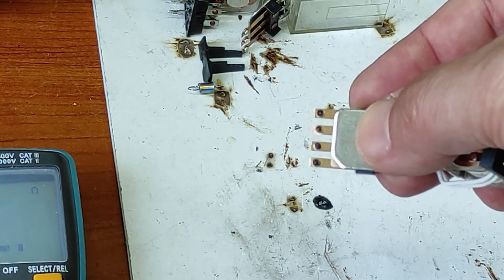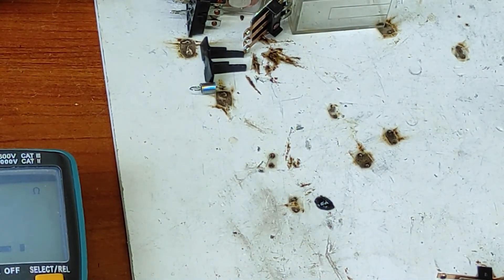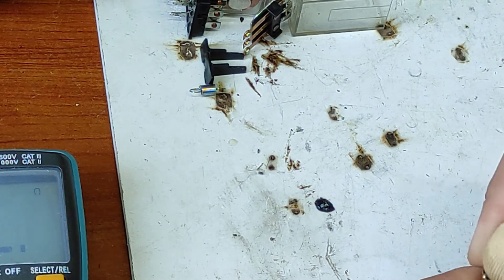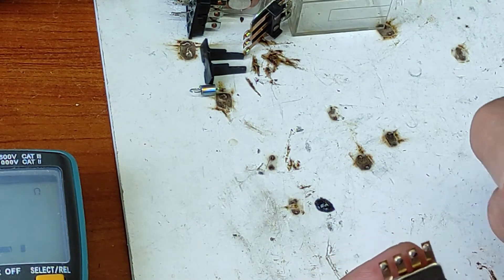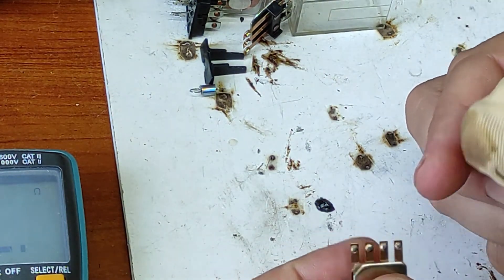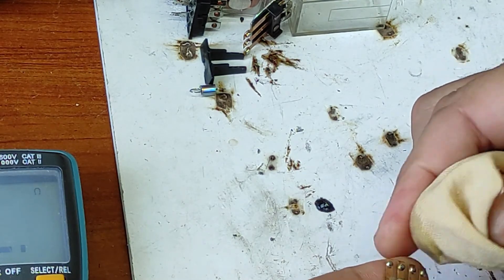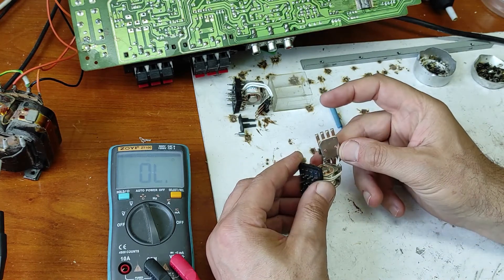This one is obviously very very dirty. Now let's use some cleaning solution. I hope you can see — it's not perfect but it's good. Let's use more solution. I've removed a lot of dirt. Now let's put everything back and see what happens.